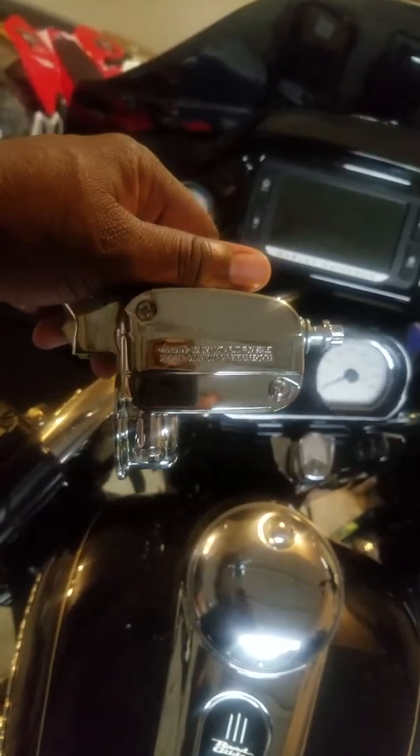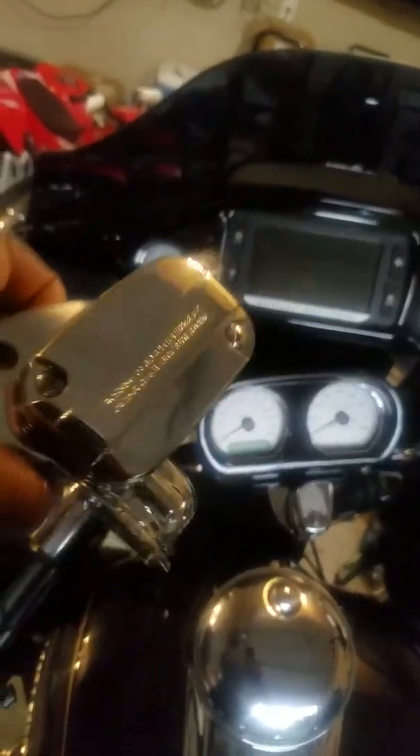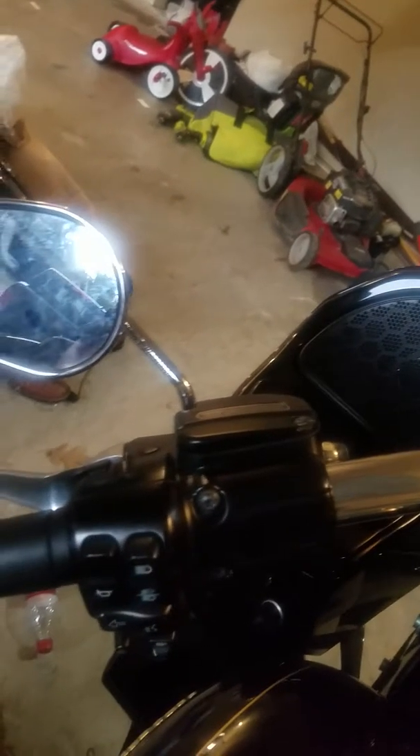I'll give you a review as far as how they compare when I actually take the other ones off. So far, other than them feeling light — which the factory may be as well — they don't feel heavy at all. It's all chrome, all metal, and they seem to open and close flawlessly. I don't have an issue with this, so I'm going to put these on.